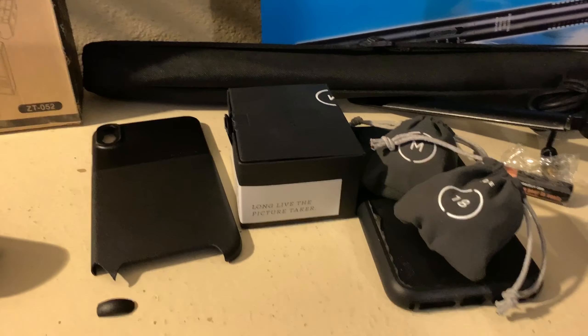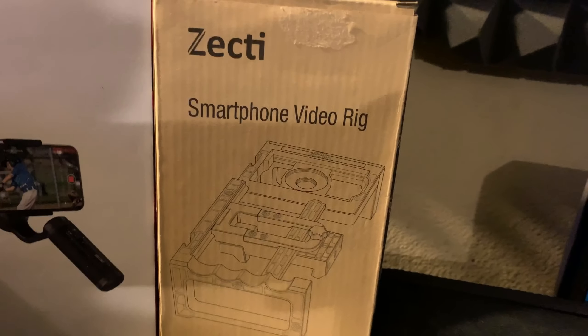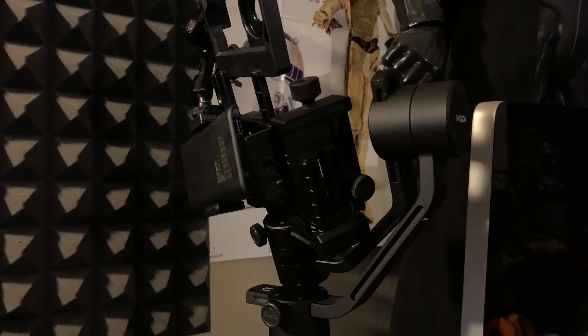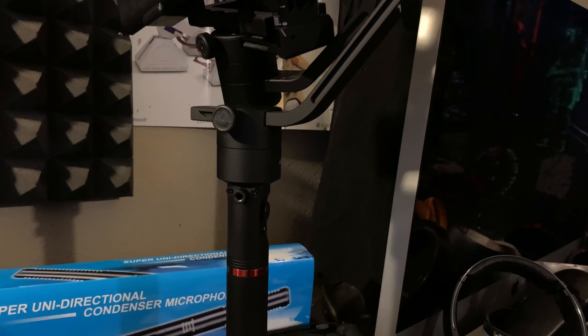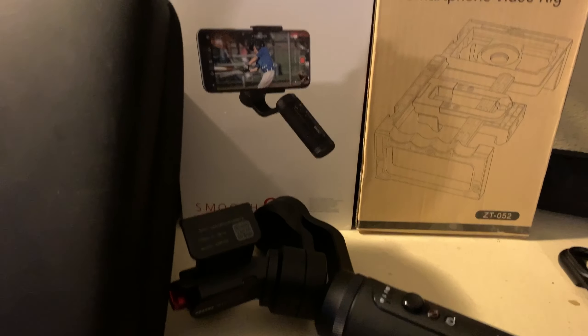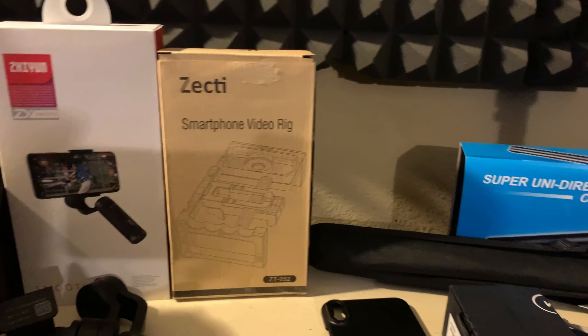So I've got my case, my lenses, and my different cage options. The Zecti is going on the Moza because it can handle more weight. That setup is for when I'm hand-holding. So instead of probably using this monopod now, I'm just going to use the Moza, and then use the monopod for handheld.